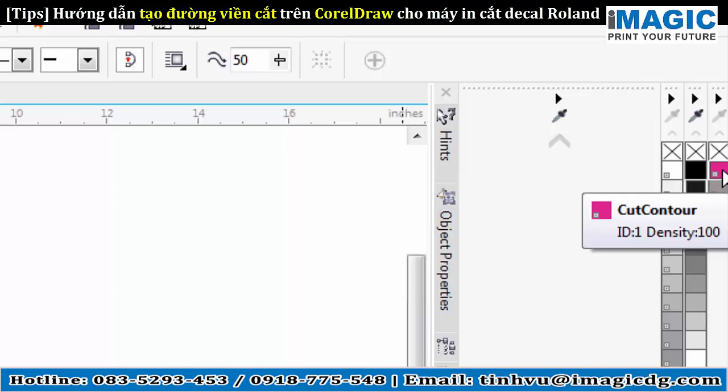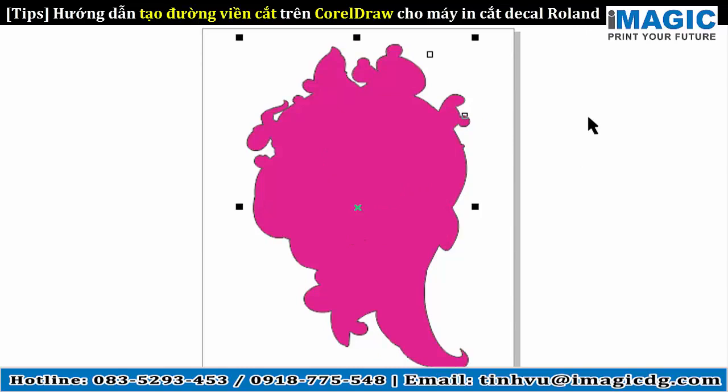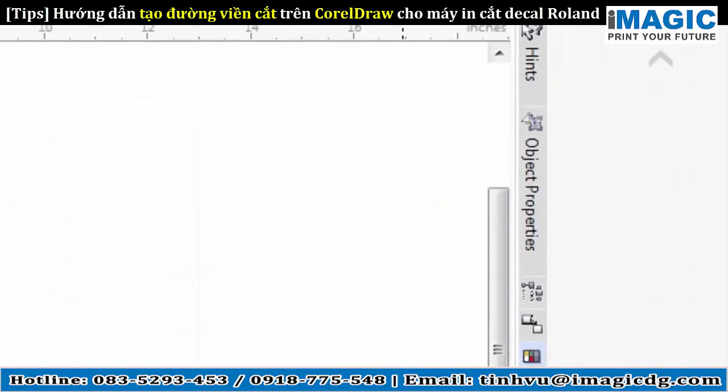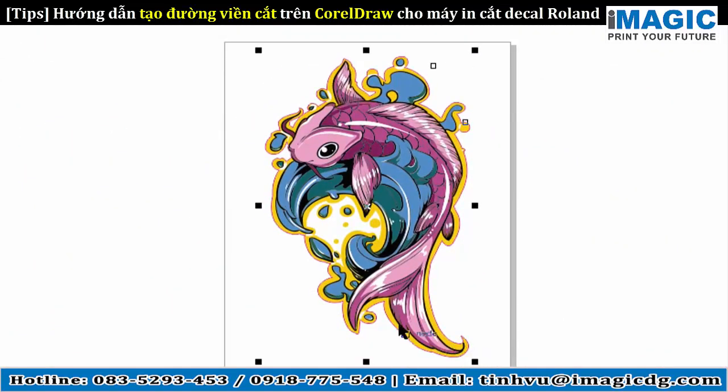It's very important that you right-click. If I left-click, which people are normally used to, you can see it fills the whole image — and that's not what we're trying to achieve. So we'll come over here and right-click on our Cut Contour, and that puts a thin cut line around everything.